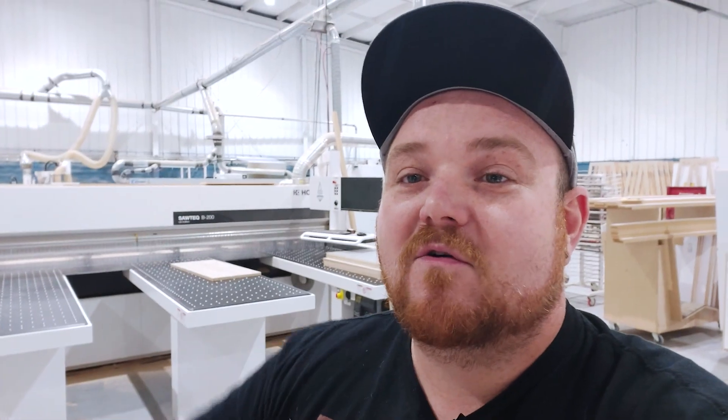What is going on guys? Welcome back to another video. Sorry it's taking me this long, but there are a lot of exciting things going on here that you'll see in some upcoming videos.